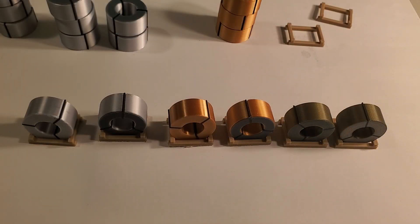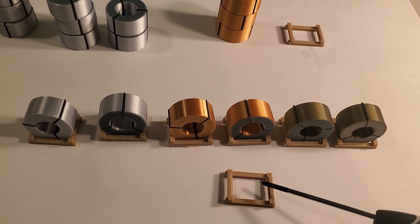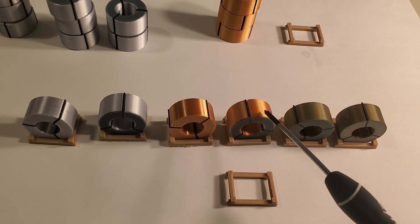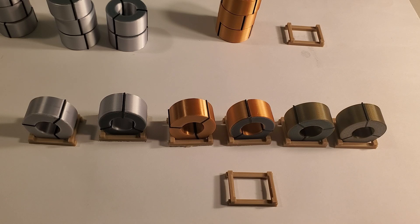Here are some examples printed out. Now there are multiple different files when you go to Thingiverse. This file right here is just the frame and it's just a single color print. There's also a spool that is just one color if you want to do that and then paint it yourself.